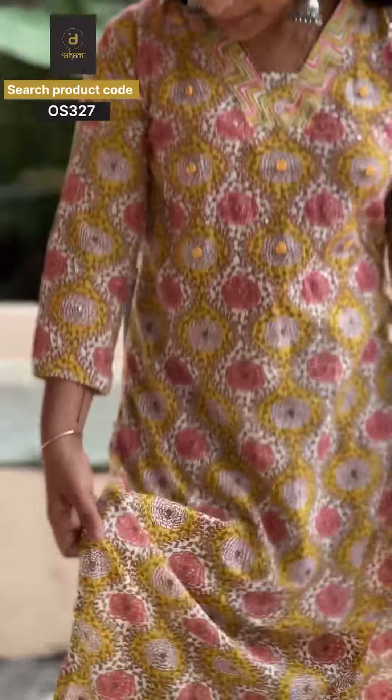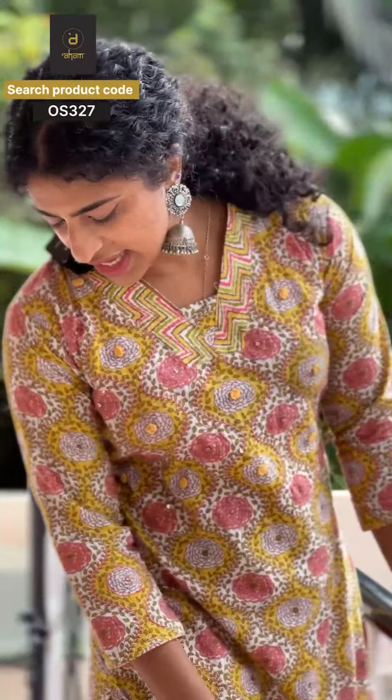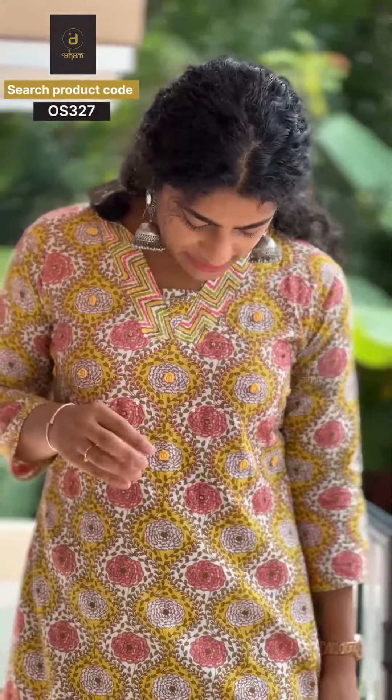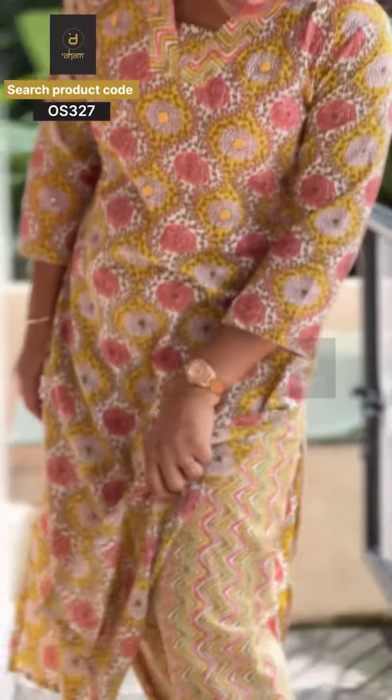You can finish the top end and the hem as well. The bottom has a straight fitting with a flat front and back elastic. It comes in a peach-pink combination — a floral top with a zig-zag print bottom.